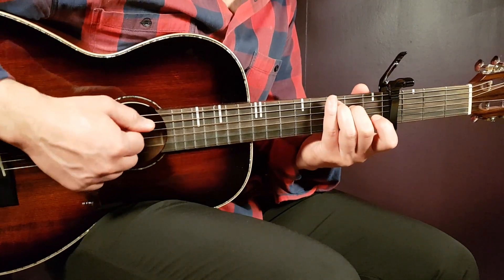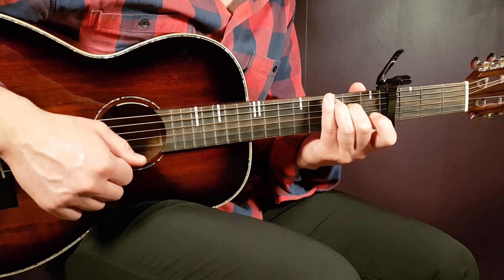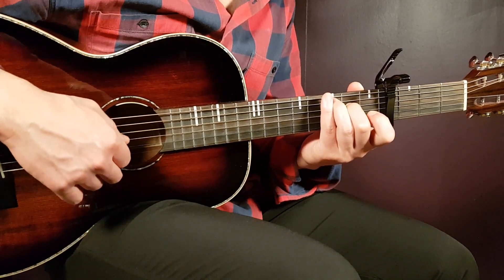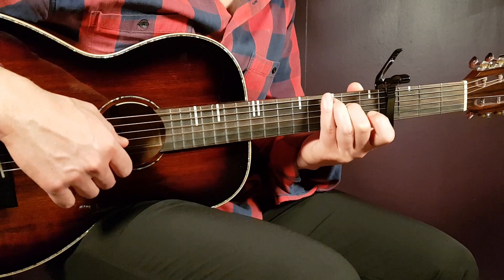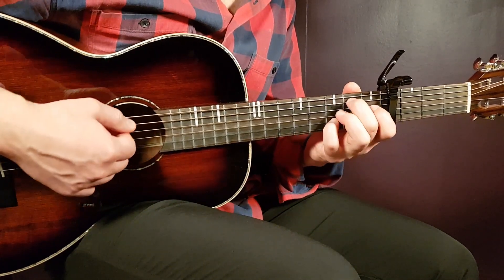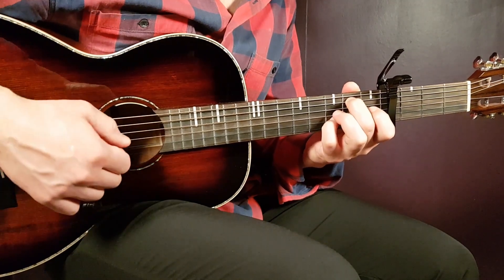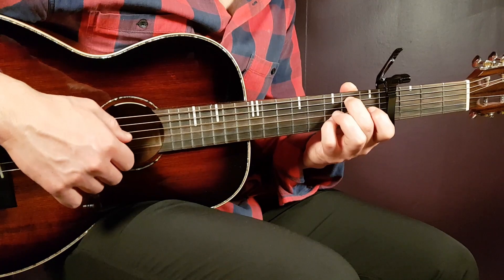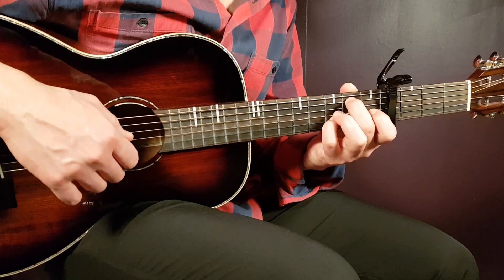Starting with the C major 7. That is 3rd fret on A, 2nd on D, open G, open B, and open E. And we have the G/B chord — that is 2nd fret on A, open D, open G, 3rd on B, and open E.